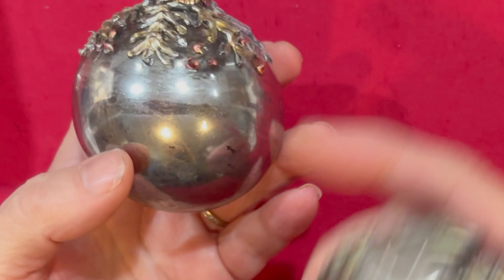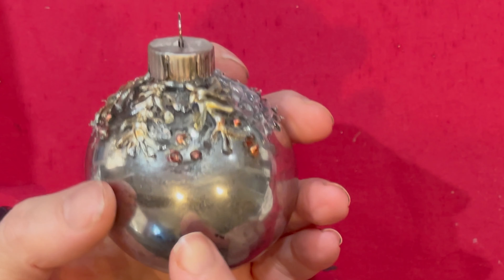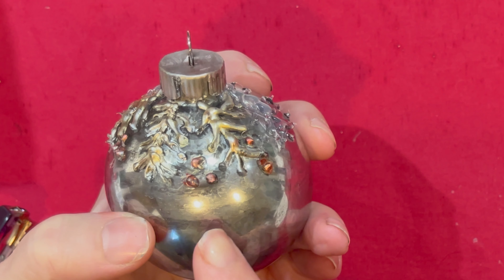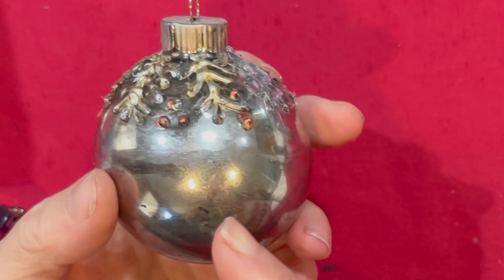We are using a mercury glass ornament. To see how we did the mercury glass ornaments you can click on the upper right hand corner now, or you can wait till the end to click on the card.